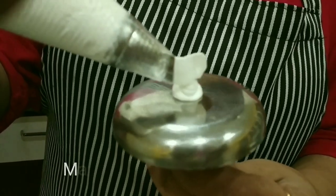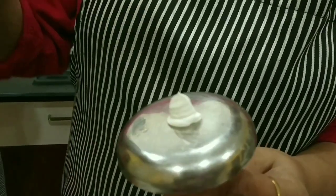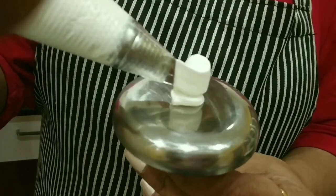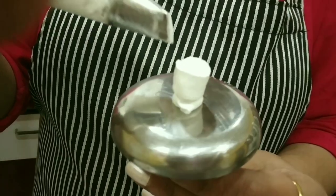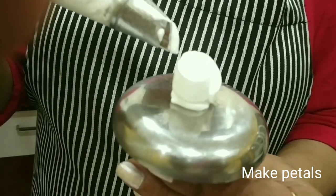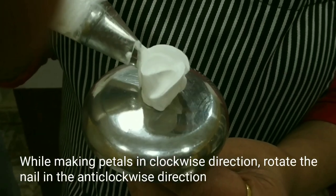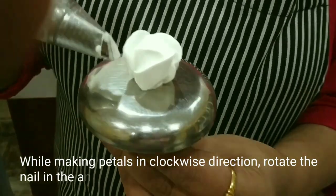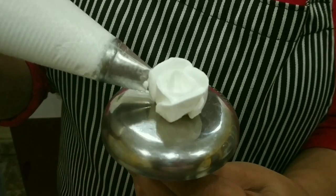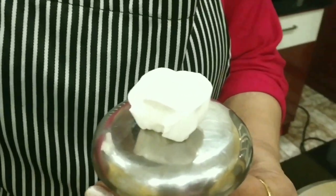Then make a round turn to make a bud, then start making petals. As you make the petals in the clockwise direction, rotate the flower nail in the anti-clockwise direction. Make the petals one by one.